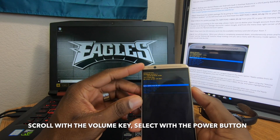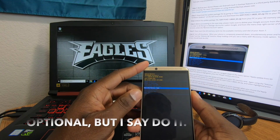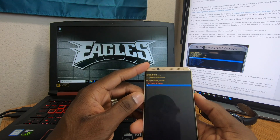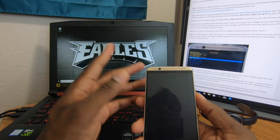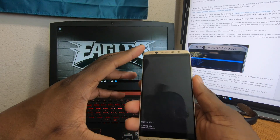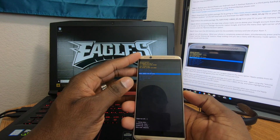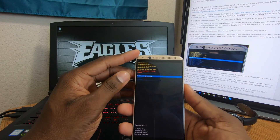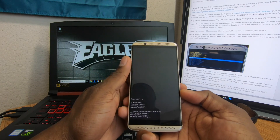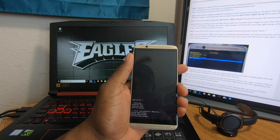I like to do a factory data wipe first just to clear everything out — you don't have to, but everything's going to get erased anyway, so doing a fresh install formats the entire disk. After the wipe, go down to 'Install/Apply update from SD card' — it's the second option. Use the volume key to scroll and the power button to select, and it'll start verifying the package and then go through the installation, giving you a fresh new copy of Android Oreo.